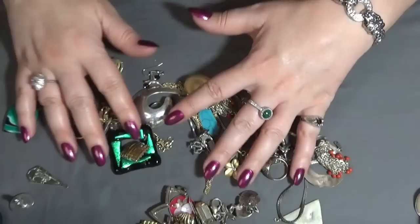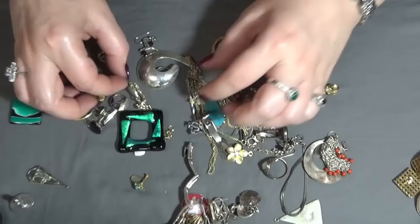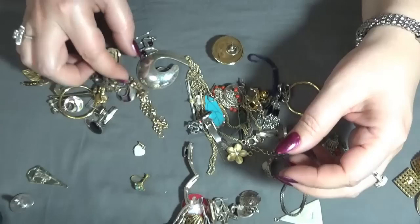Anything else — these ones, also post earrings, gold tone. And then — this is plastic and this one is glass pendant, so crafting these two.